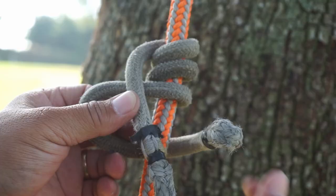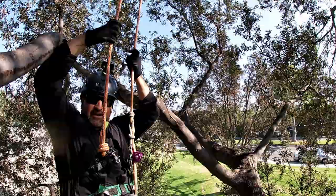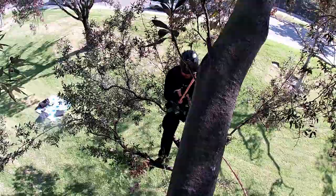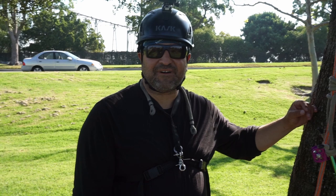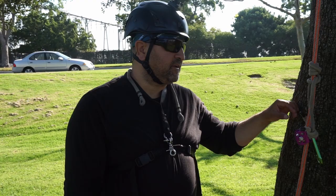Hello everyone, welcome to the channel. This is Beano. Welcome back to my channel. Today I wanted to talk about the Canute — it's another one of my favorite knots. In fact, it was the one I was using before I started using the Mitch O'Connor.